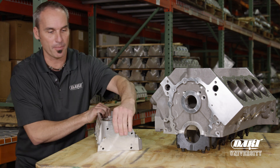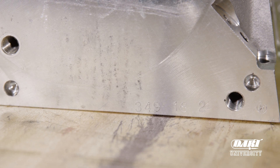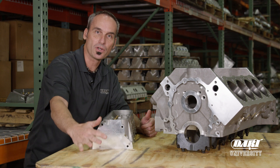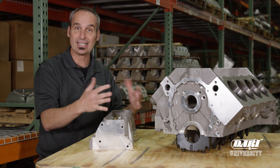Now on the other side of the cylinder head there's typically a date code — this one's three digits followed by two digits and a shift number, so number of days of the year and the year itself. Don't confuse that with the part number, which is your eight or nine digit number.